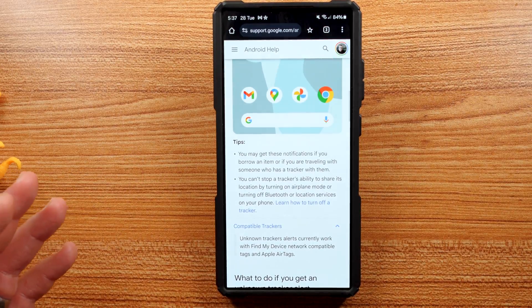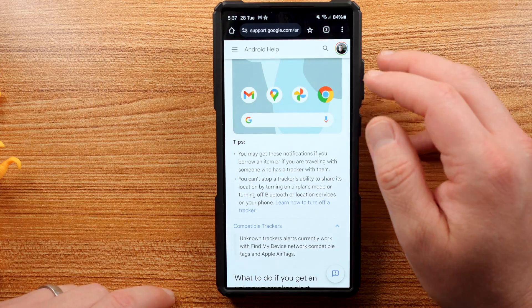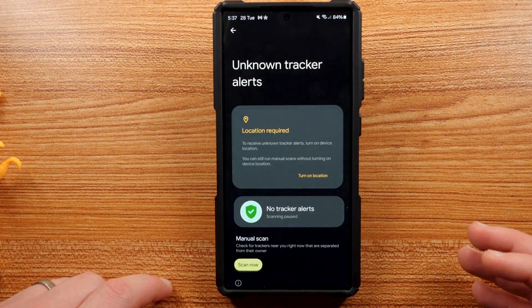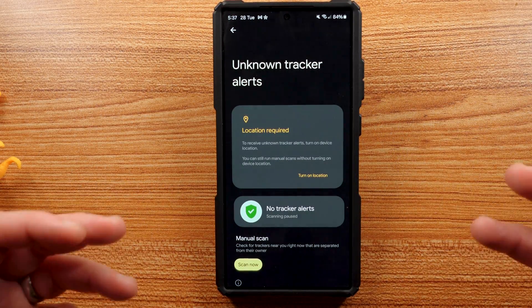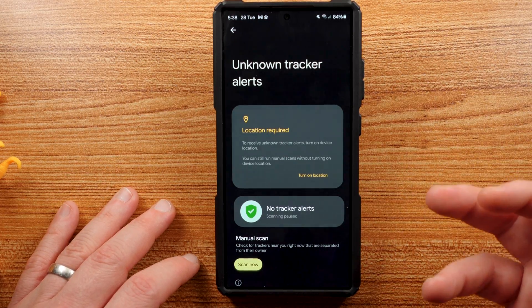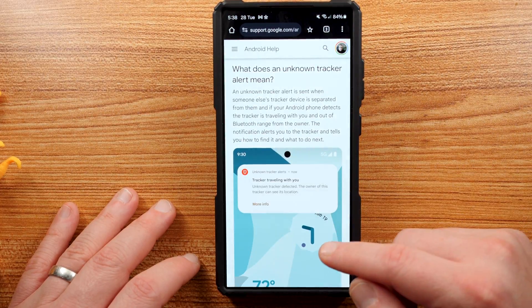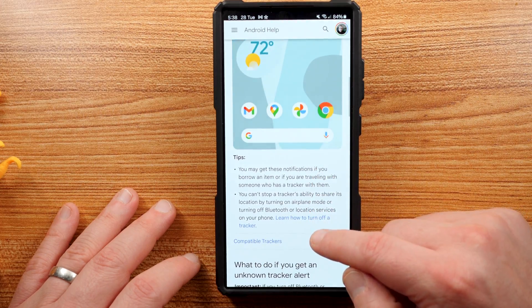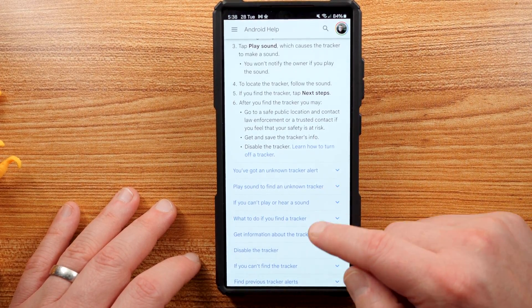If you have a tracker that is registered to you — like if you have your own Galaxy SmartTag, which I carry a few of those with me all the time — those will not show up here. If it's a tracker that is yours and is supposed to be with you, your phone will be aware of that. These alerts are only for trackers that are not registered to you, ones that you don't know about. You can also read more about how it works — it'll explain how it uses Bluetooth and your location to figure out if these trackers are moving with you.